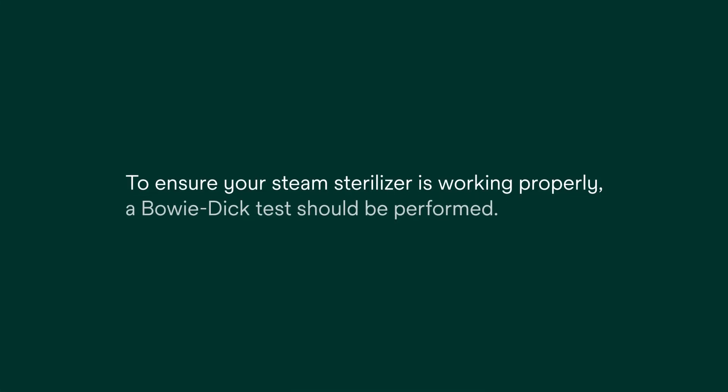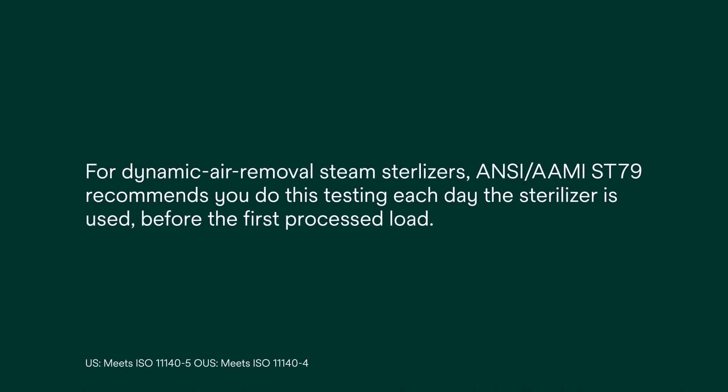To ensure your steam sterilizer is working properly, a BowieDIC test should be performed. For dynamic air removal steam sterilizers, ANSI AIME ST79 recommends you do this testing each day the sterilizer is used, before the first processed load.